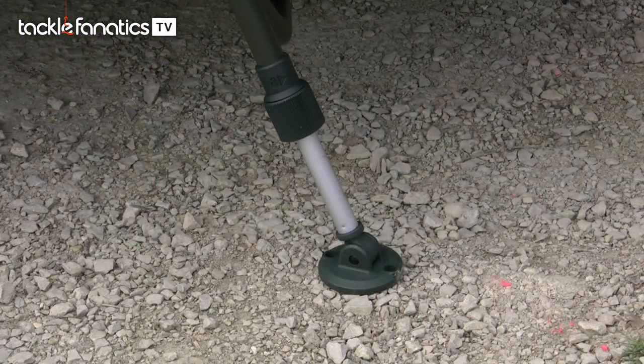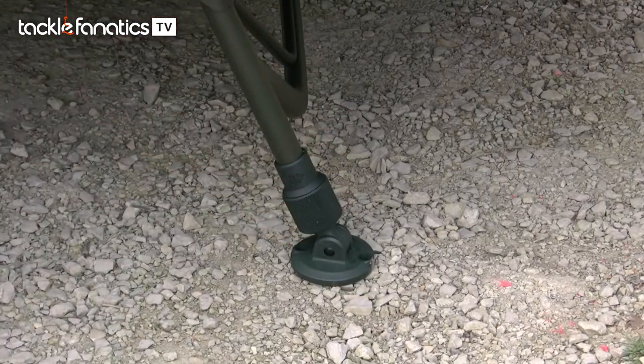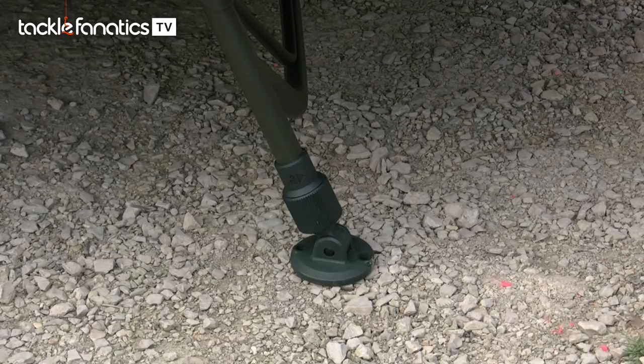The bed's legs are fully adjustable and feature Fox's brilliant twist lock system so the legs can be extended and collapsed in a matter of seconds. The legs are tipped with large mud feet to help spread the weight over soft ground.